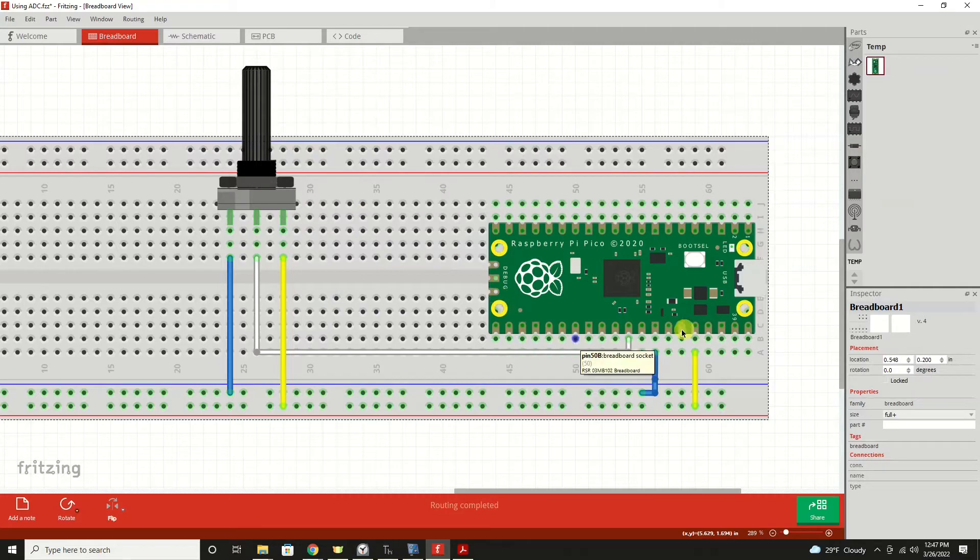That's what's shown here on the Fritzing diagram. Wiring it up is very simple. You'll have three terminals on a potentiometer. The left end one we will run up to the ground pin of the Pico. The opposite end — the far right one — we will wire up to our 3.3 volt output, and that's on pin 36. The middle terminal is connected to the Pico's analog to digital input. In this case, we're using pin 31, which is general purpose 26, and analog to digital converter channel number zero.